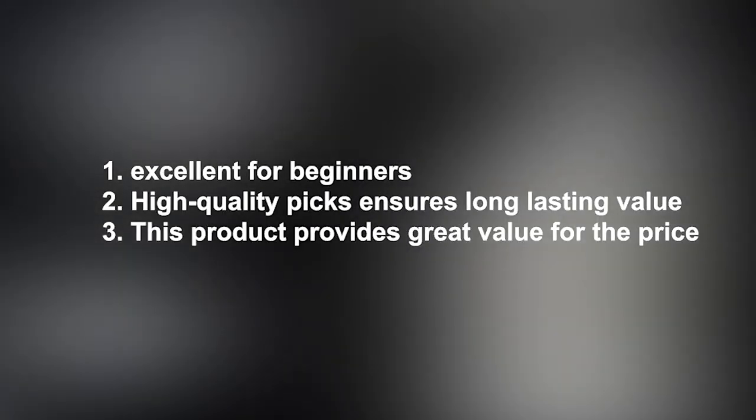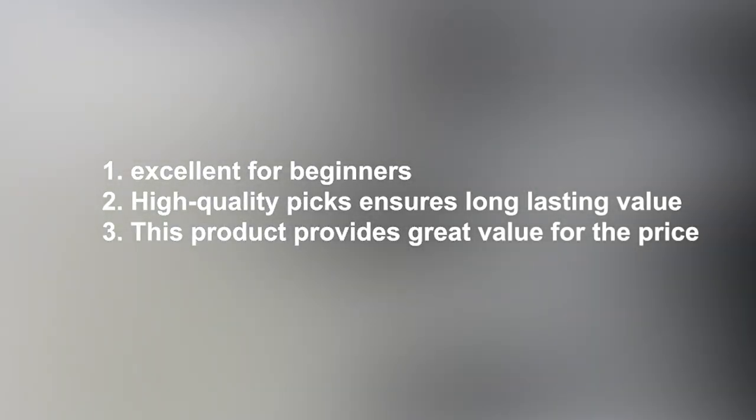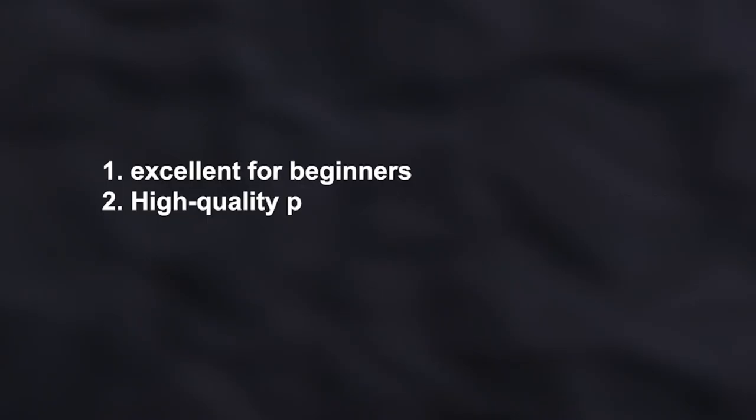Pros: Excellent for beginners. High-quality picks ensure long-lasting value. This product provides great value for the price. Cons: The transparent padlock can be too easy to pick for experienced lockpickers.